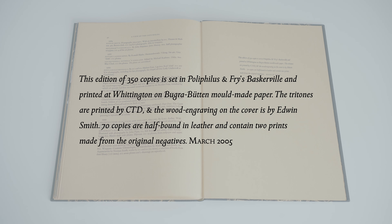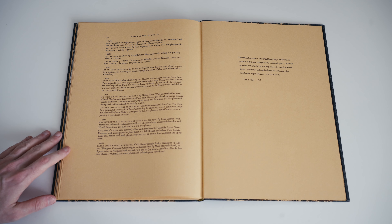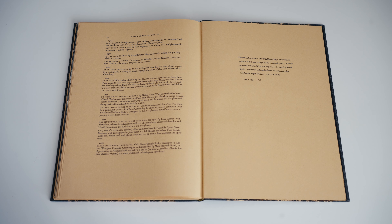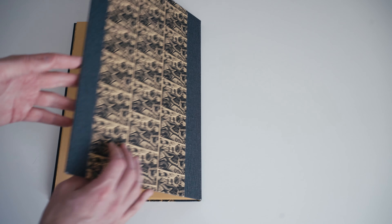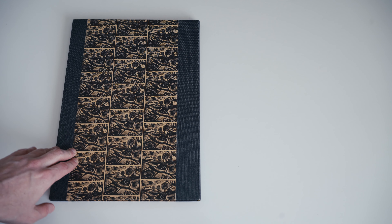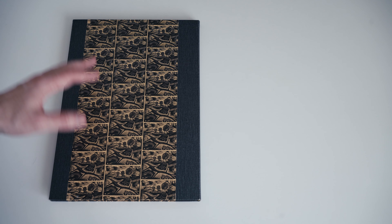There are many more pages listing works containing Edwin Smith's photographs, and the checklist is quite long because he was indeed prolific. The book ends with the Colophon: this is one of 350 copies, typeset in Polyphalus and Fry's Baskerville. Of those 350 copies, 280 are standard copies. There were also 70 special copies that were half bound in black leather and came with two photographic prints made directly from Edwin Smith's original negatives.